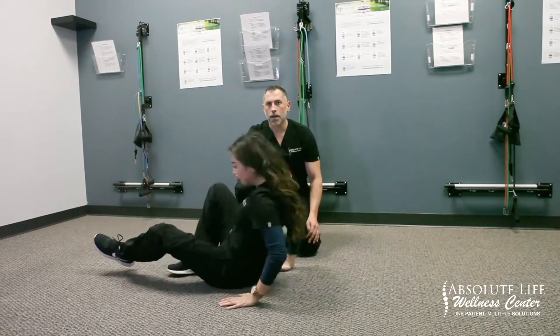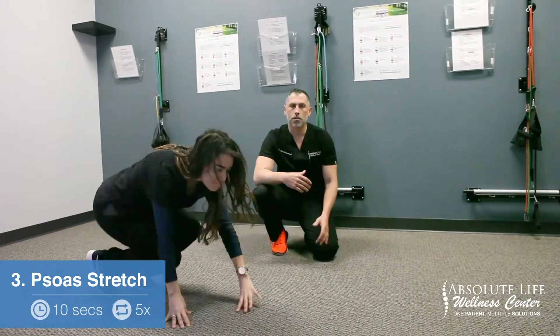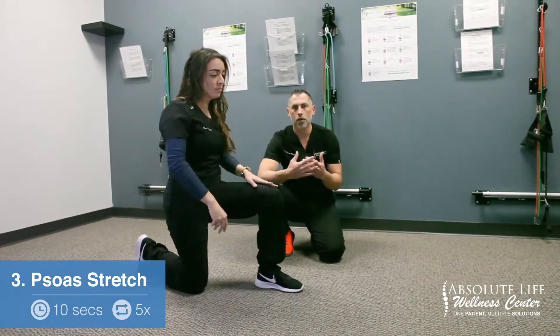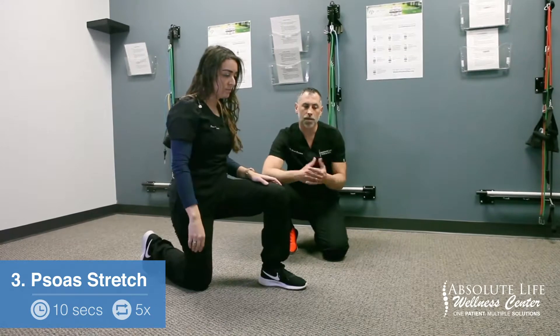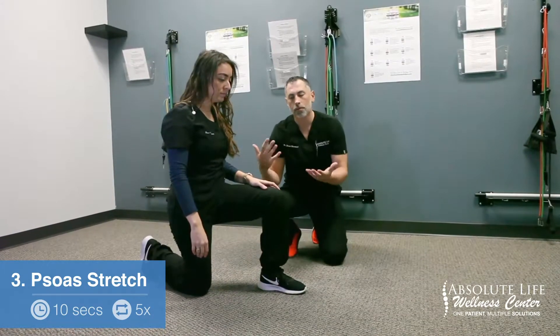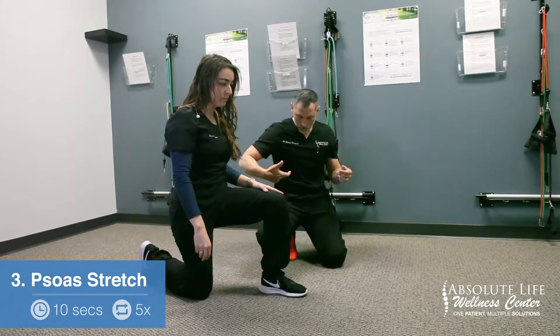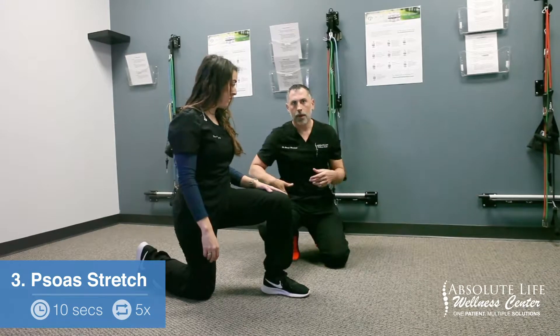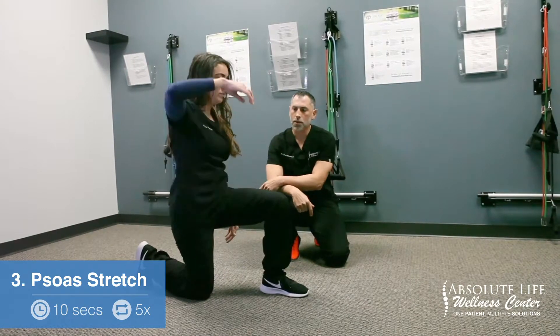The third and final stretch for the mid to low back is the psoas stretch. This one is super important if you have low back pain or if you sit at a desk all day — the psoas tends to get short and pulls down onto the low back. The psoas attaches into the lumbar spine and comes down into the hip, and she is going to show us how to stretch that.